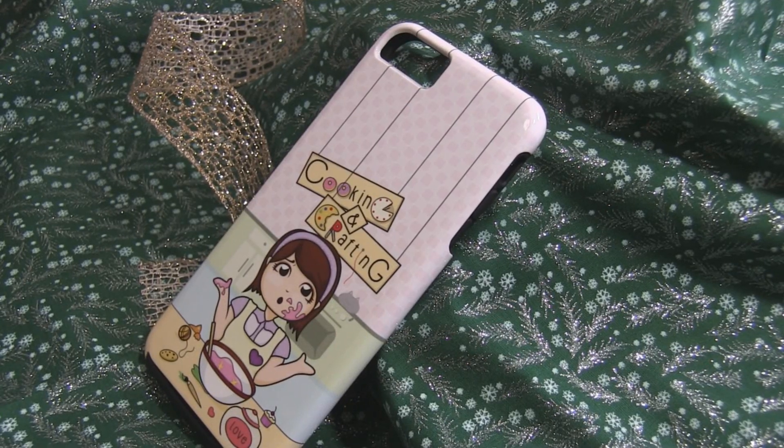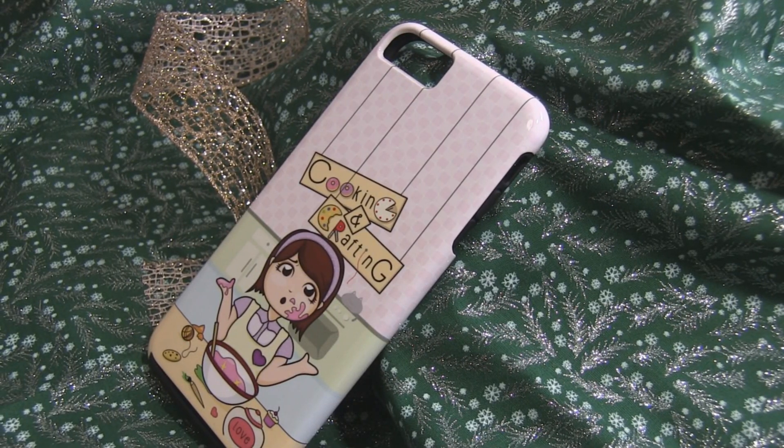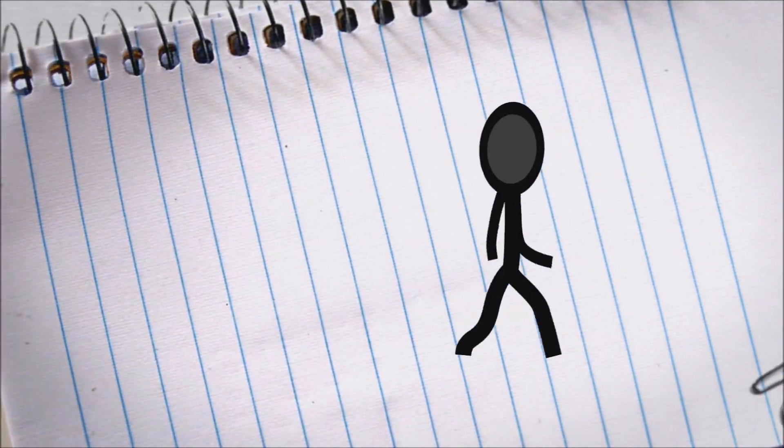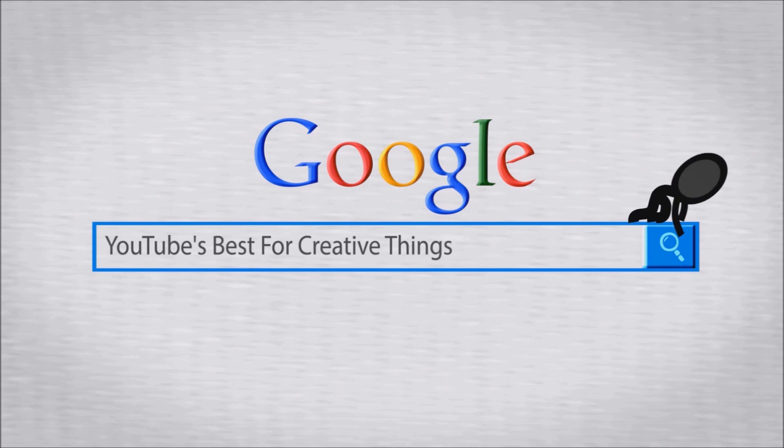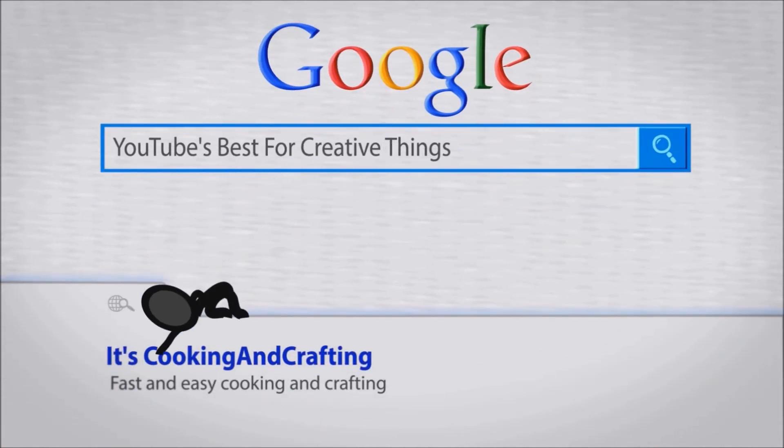Hey kids! Want to know how you can make one of these yourself with your own custom design? And do you want to know how you can win this cover? Stay tuned. It's YouTube's best for creative things — it's cooking and crafting.